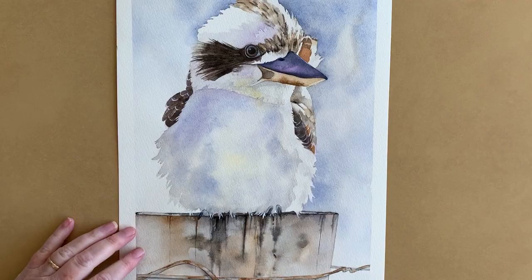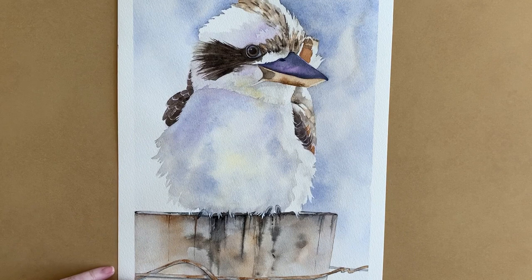Watercolour is a beautiful medium to use. It's effortless, it's quick, and it will often paint itself if you let it do what it wants to do. I painted this kookaburra this week and I want to show you a few different areas where I let the paint do its own thing and a few areas where I reined it in and made it behave.